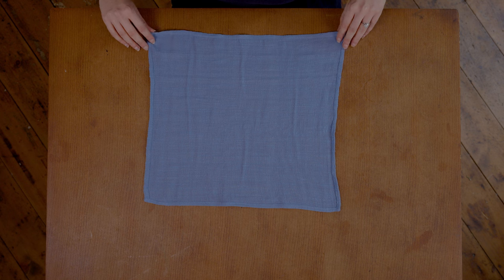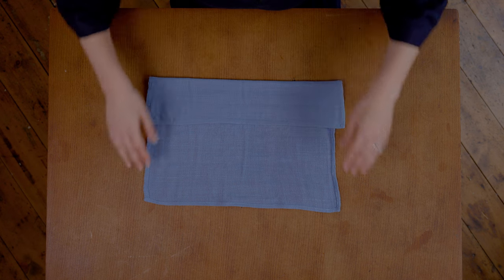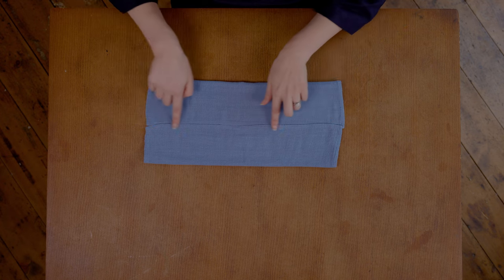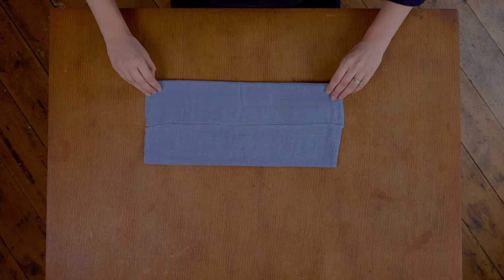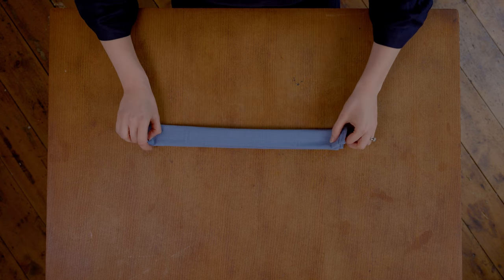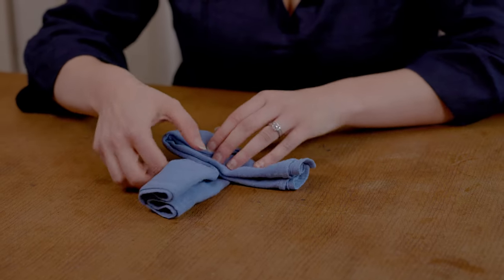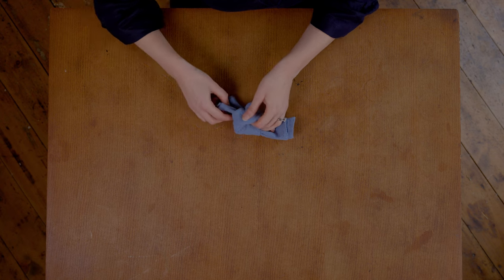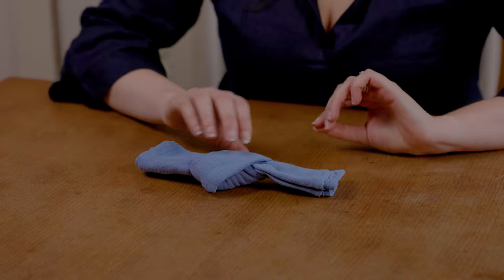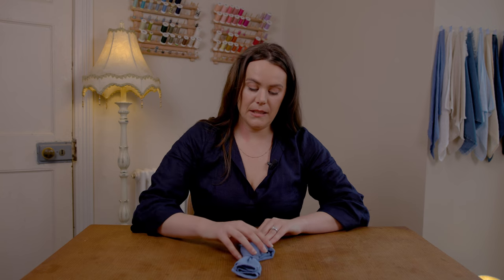This one is really similar to the last knot except you're doing it along the short edge rather than at the diagonal. You want to make sure you do exactly the same process where you're folding both sides into the middle rather than just folding it in half twice, because you want your seams on the inside so that they're hidden for the actual knot. Then carry on folding a second time into the middle and then in half again. Just place it, cross it over, tuck it under, and through the loop that you've just made. This is going to make a much smaller knot but I think it looks like a little bow tie — hence why I called it that. I think it's going to be really good if you're having a side plate rather than on your main plate, just as a little extra detail.